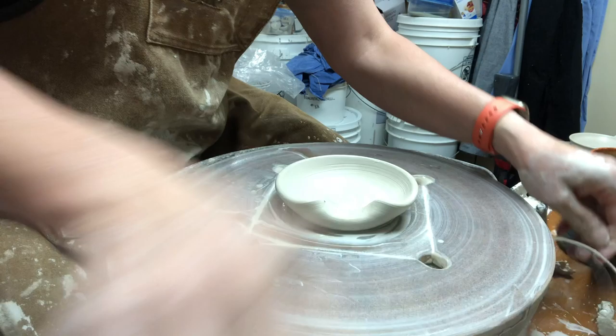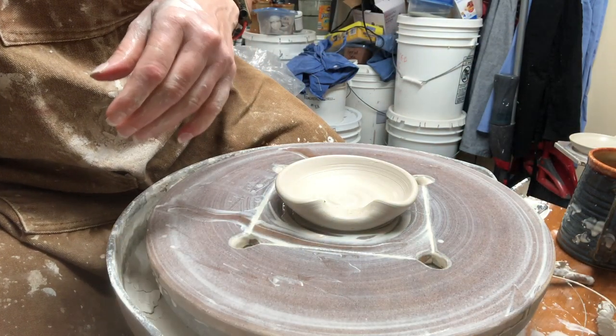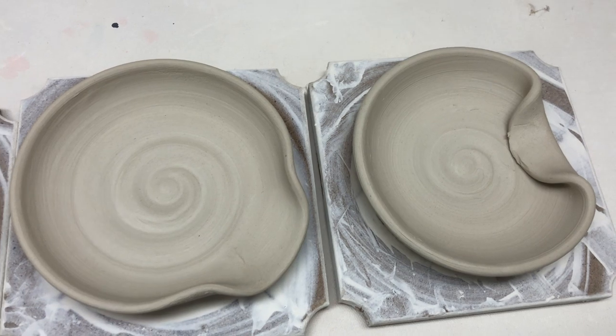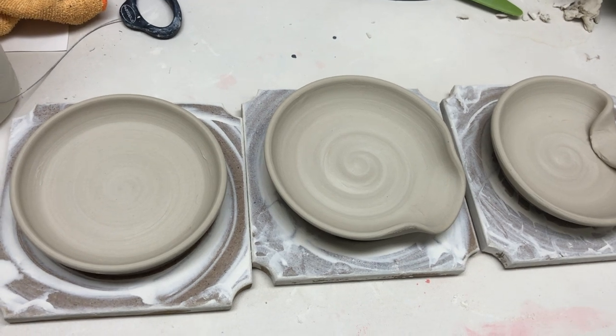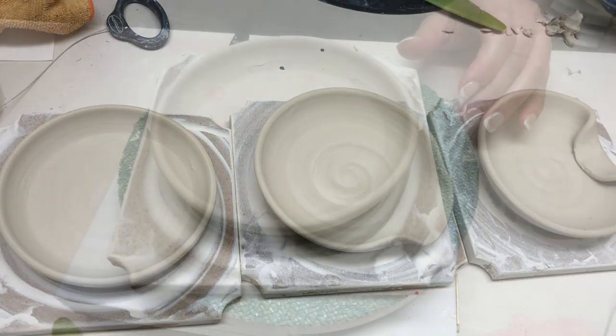We'll come back to these in a few hours when they're all leather hard and I'll show you what to do from there. So all three of my little spoon rests have been sitting out for about four or five hours and they're now leather hard — I'm ready to finish them.